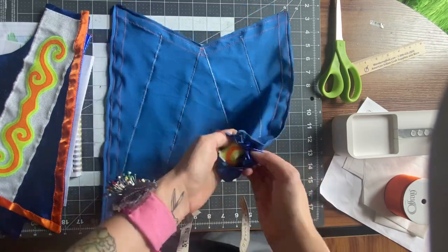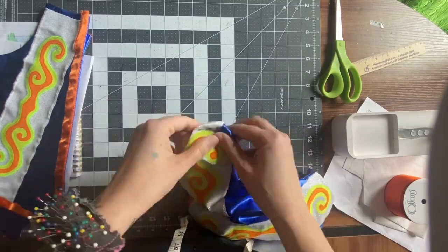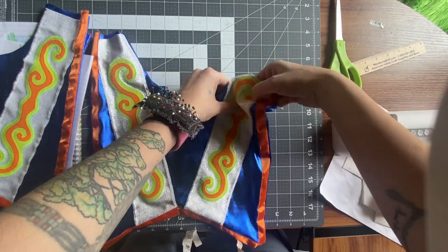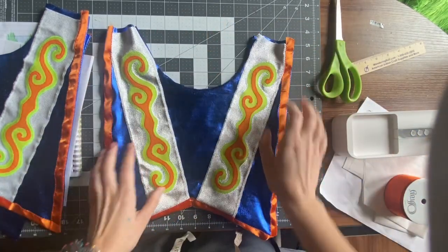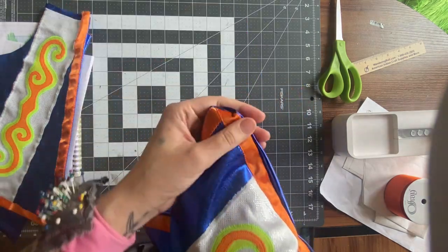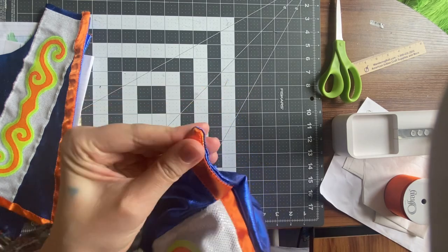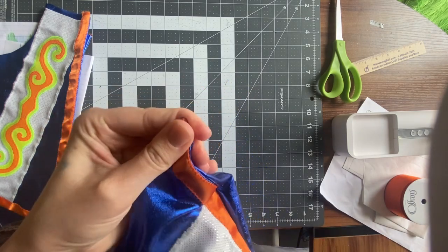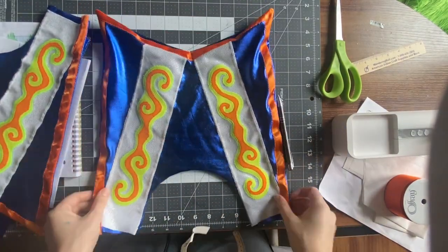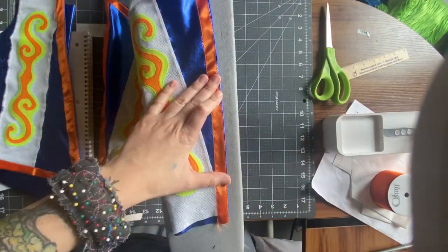Through either of the shoulder openings — doesn't matter which one — funnel the yoke through that opening to turn it right side out. If you have any sharp points like I do, you may need to use some sort of tool to push the seam into the form of a point. I used a pen here, but if you worry about the ink, you could use a small dowel, skewer, pencil — anything with that sort of shape. And of course, don't make me lecture you about ironing again.